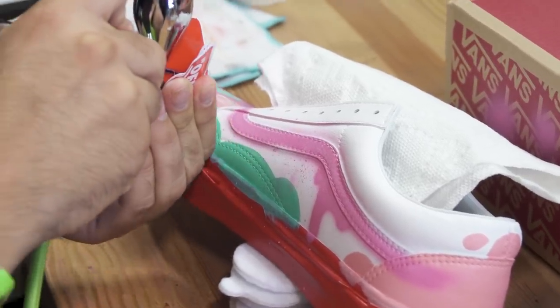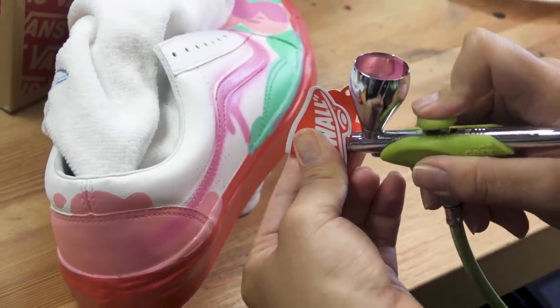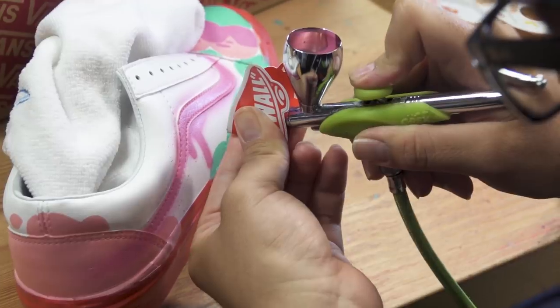For the splatter effect, you can use any type of cardboard — nothing too thick. We're actually using the Vans sticker for this.